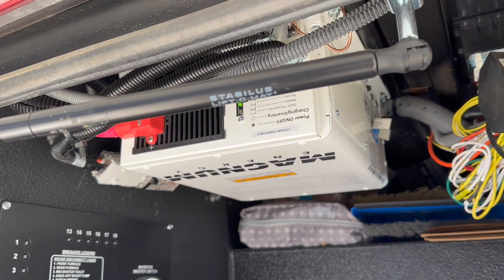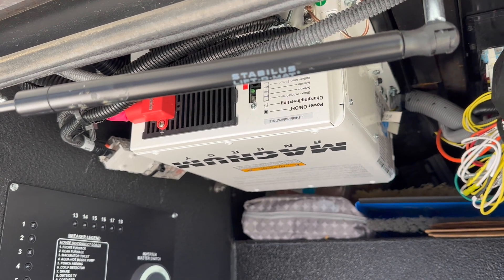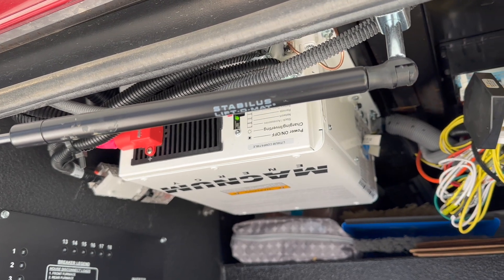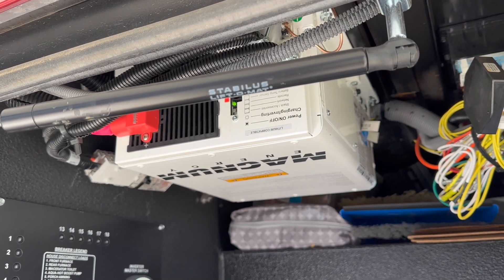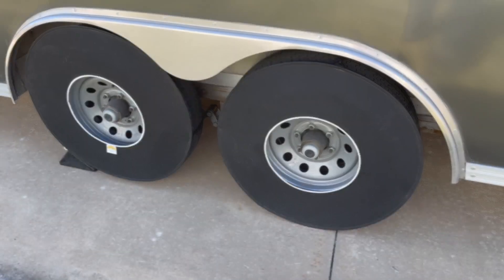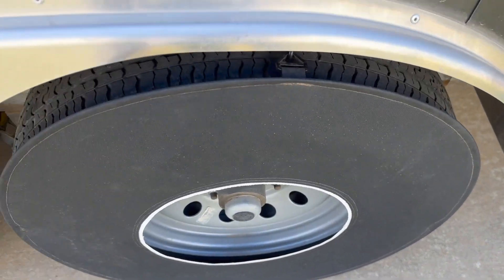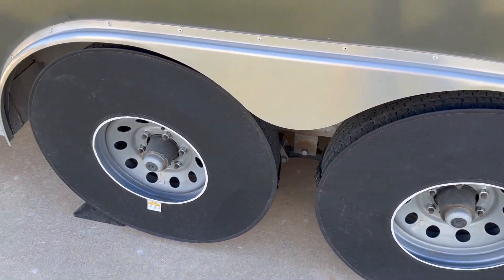This inverter is key to the batteries being able to power the house. When we do a solar upgrade someday, this would probably be replaced with one that has more capacity and different capabilities. One of the things we've added to prolong the life of stuff is protecting our tires with these UV covers.